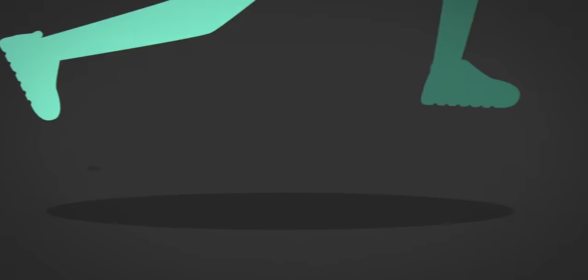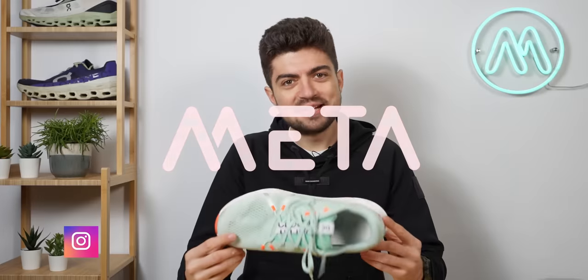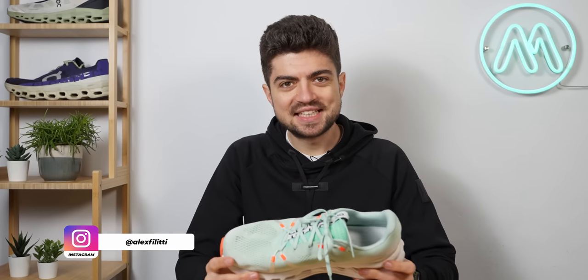Computer science has designed this shoe and the new clouds — we should find out how it works. Hey everyone, welcome back on the channel. My name is Alex and in today's video we have something completely different.